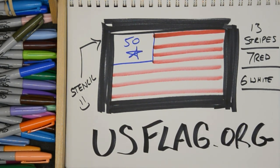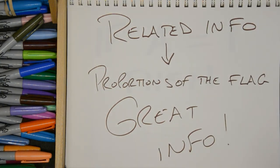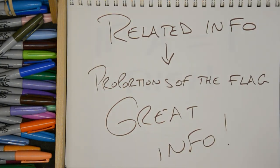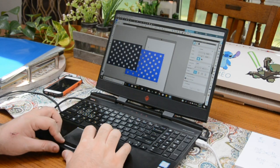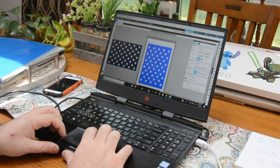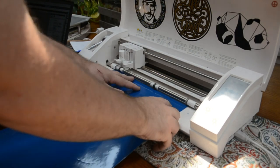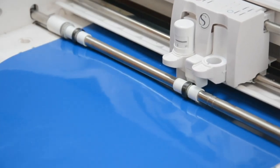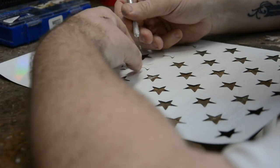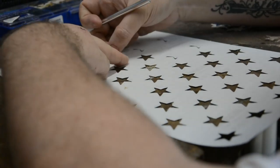I found a wonderful resource online called usflag.org. On this website you'll find great resources to help you figure out the exact dimensions of the different parts of the flag based on the size of the flag you're making. In order to get the stars in the Union — which is what that blue section with the stars is called — exactly correct, I opted to make a stencil using my Silhouette Cameo. I grabbed the picture off the internet, loaded it into the computer, and had the machine cut out the stars. I popped them out and now the stencil is ready to use.